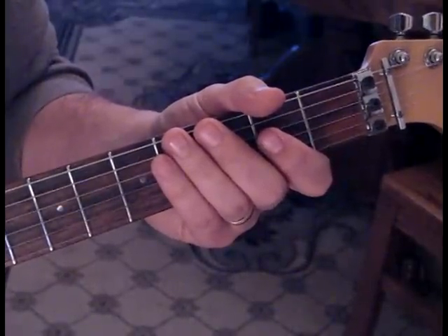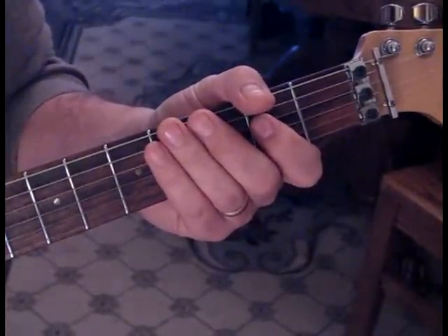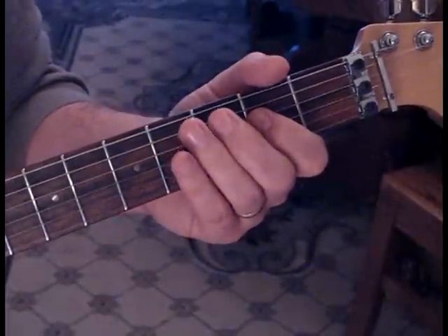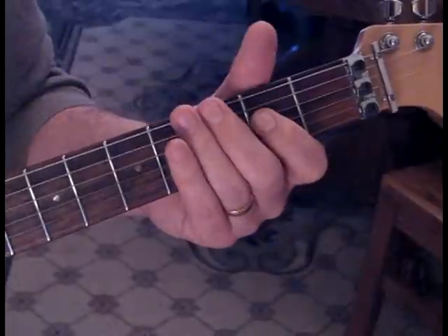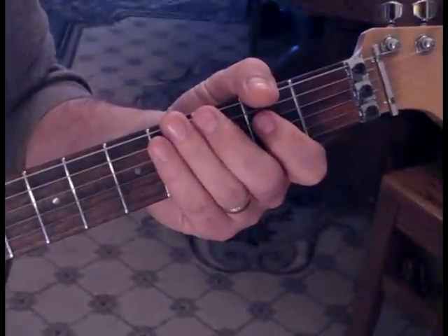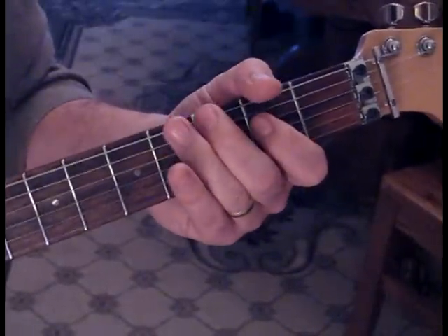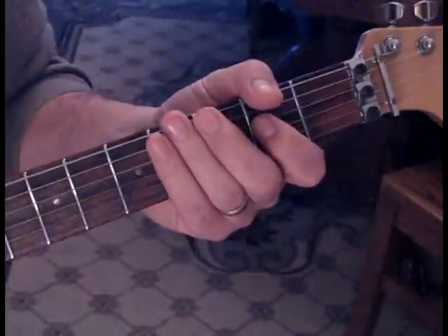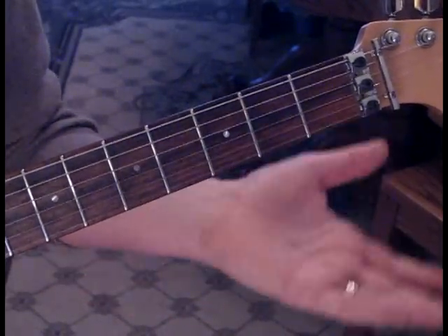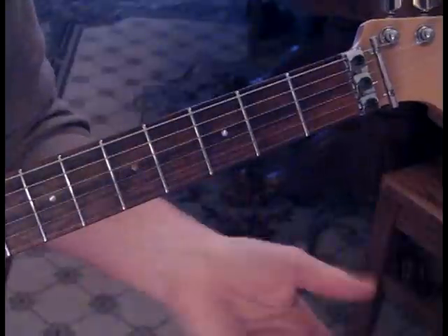For the final verse after the lead, he takes the A that we're doing normally and fills it in with some licks. The first lick after the A: we're going to do a pull off to open on the A string, and then end up on the sixth string third fret. Then we do a pull down to G after a double A, then do it again. The second time through, we do the notes that take you to the G — open, three, two, and then open again on the fifth string.